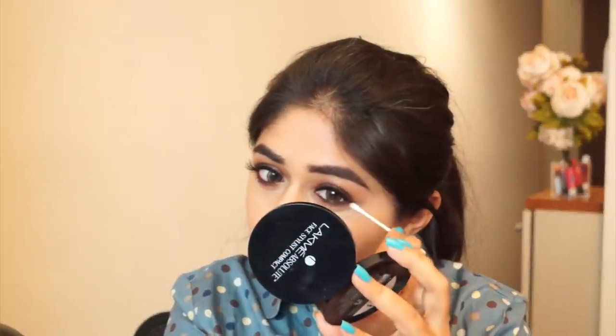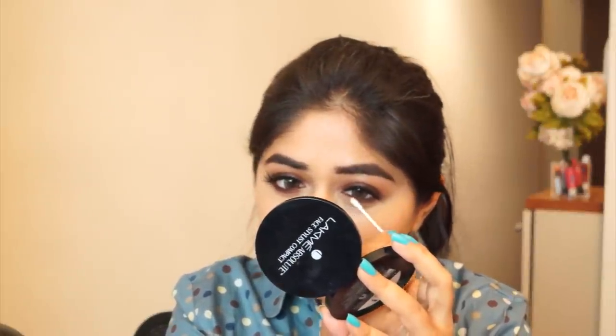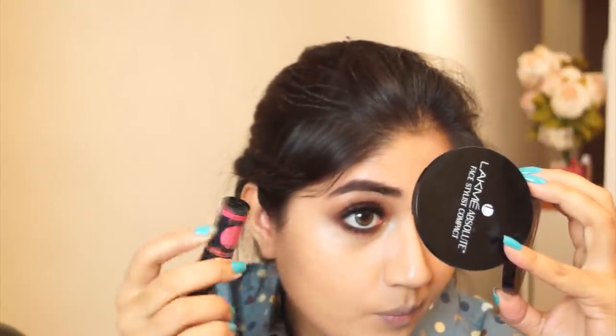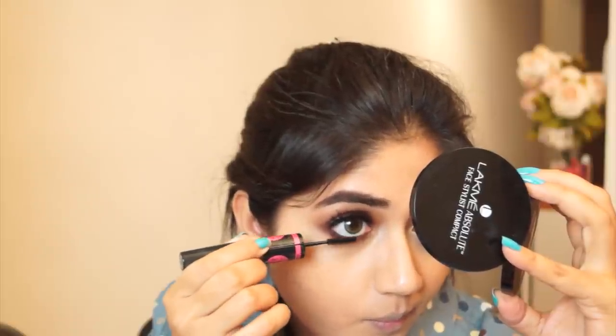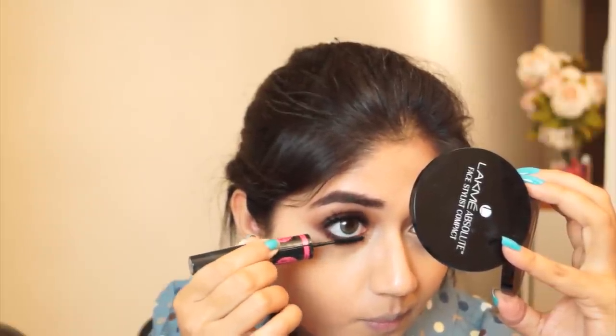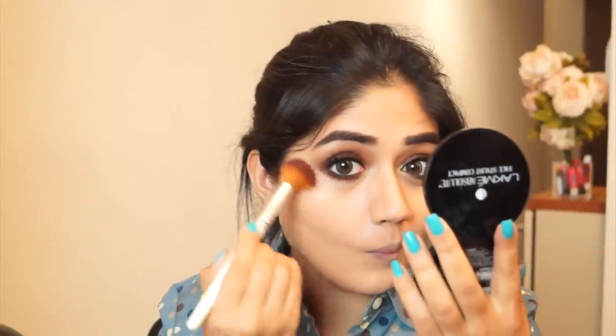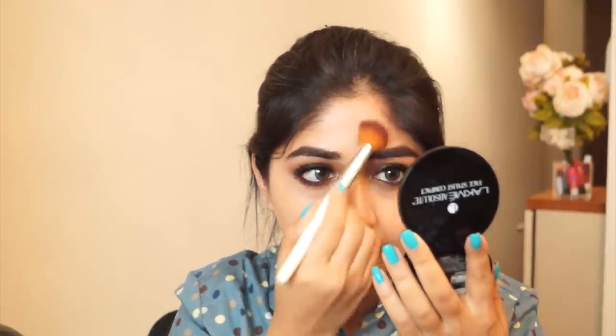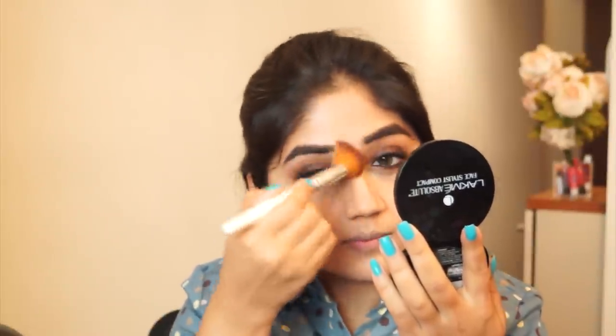It's a really creamy concealer that blends well — somewhere between medium to full coverage. After doing your concealer, go back with a cotton bud to make sure there are no harsh edges and the brown liner looks smudged and smoky. I'm now applying mascara on my lower lashes using the lower lash wand from the Maybelline Big Eyes mascara — it's a really thin wand so it's easy to reach the smaller corner lashes. Then I'm setting my concealer with a bit of powder; I'm using the Lakme Absolute Face Stylist compact in the shade Rose Fair. If you have dry skin, set your concealer and t-zone with a little sheer powder to help your makeup stay in place.